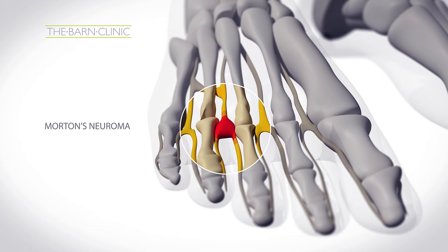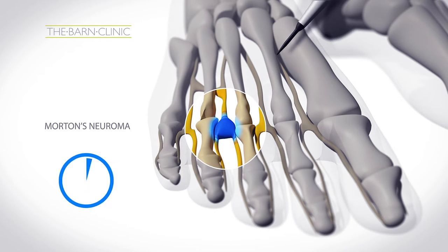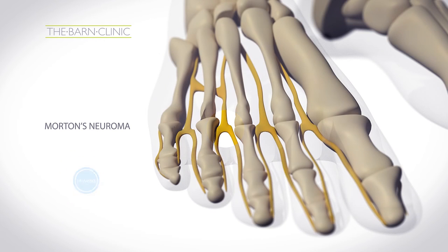This minimally invasive procedure involves exposing the neuroma — the thickened and inflamed sheath tissue — to extremely cold temperatures. Using this freezing technique we are able to start the breakdown of the thickened sheath tissue. In the 14 weeks after your treatment, this tissue will break down and then begin to regenerate and grow back to a healthy normal thickness.